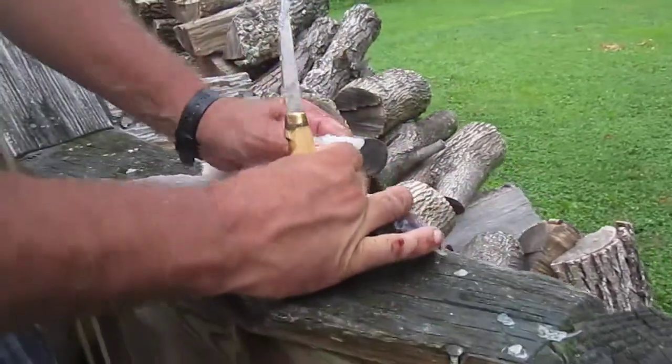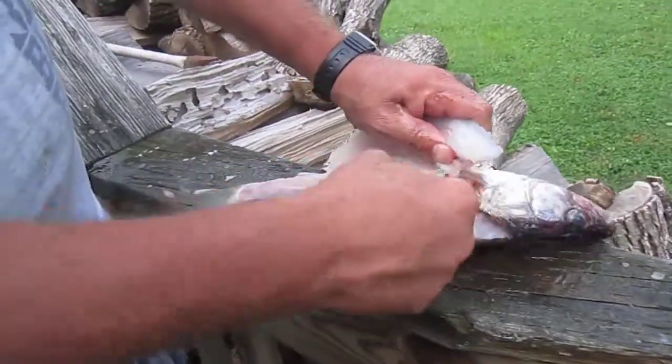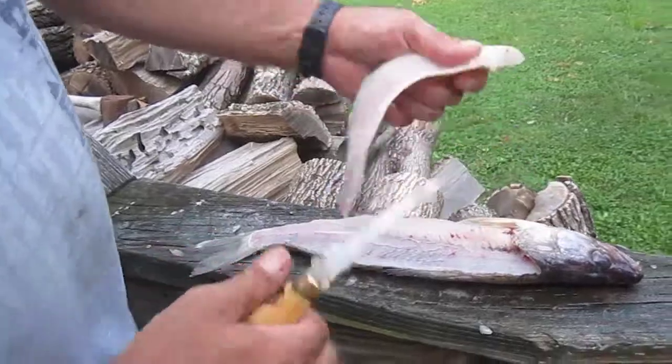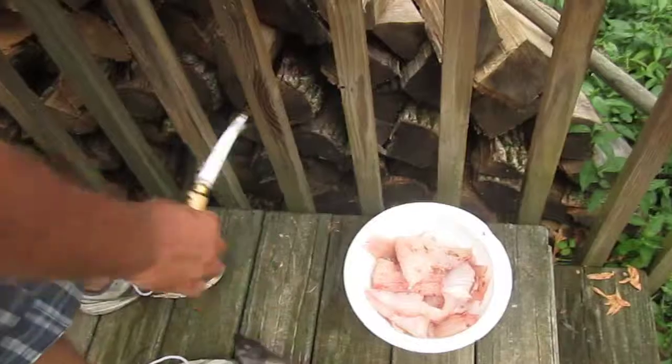When you get it there on the belly, you just pull it off. See that? It's all skin right there. You just cut this right there like that.